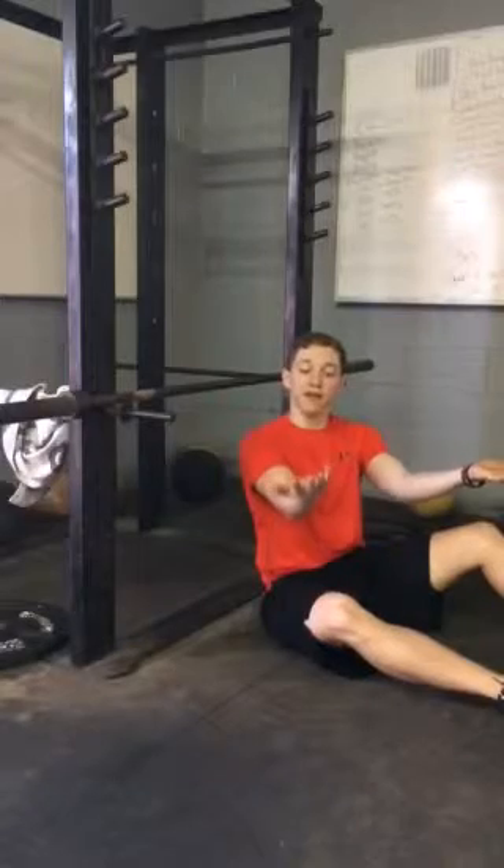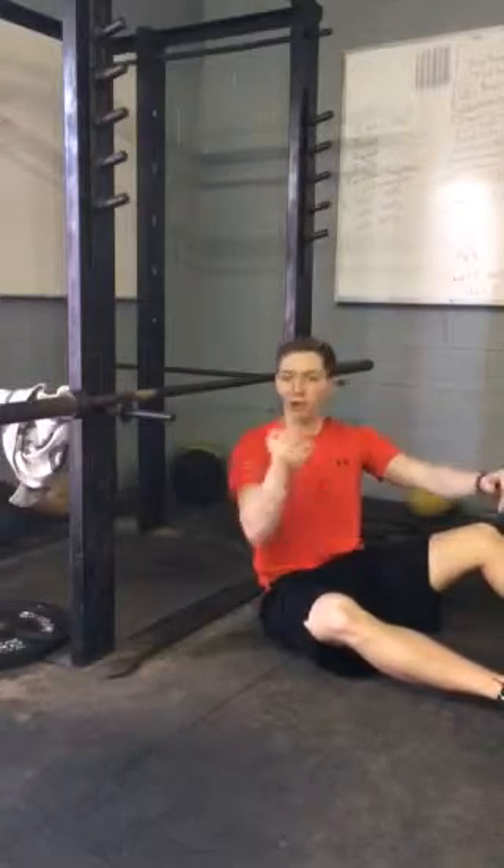Usually when I have clients use the inverted row, I like to use a supinated grip, so that means I want your thumbs facing out instead of in.